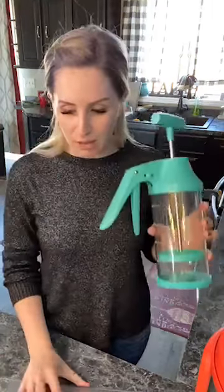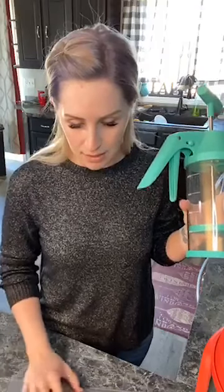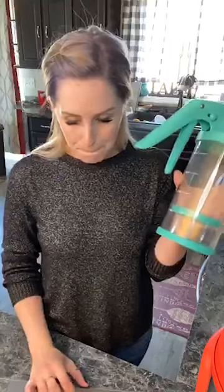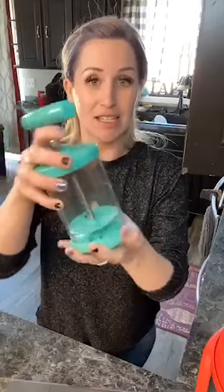This awesome little gadget — I want to make sure I get the name completely right because I just started and don't want to give you incorrect information — is called the Batter Mix and Dispense. We also have a smaller one made for whipped cream: you just add a cup of whipping cream, powdered sugar, and vanilla into this little guy and mix it up — easy for a kid to use. Make your own whipped cream at home, super awesome.